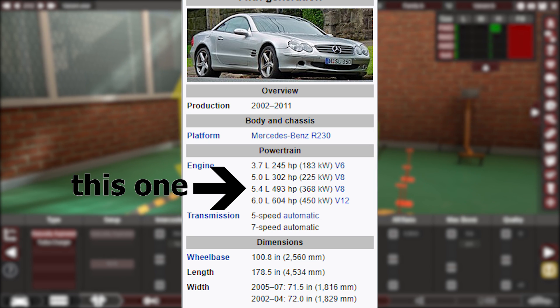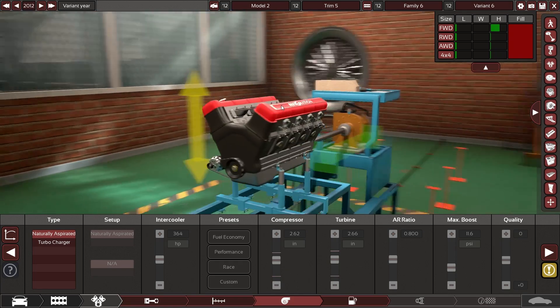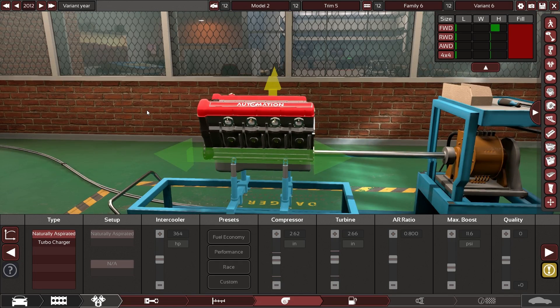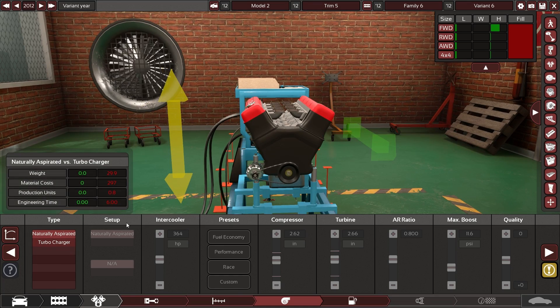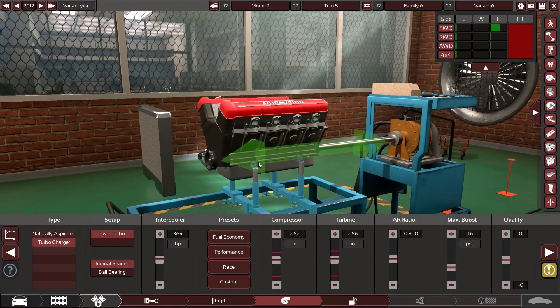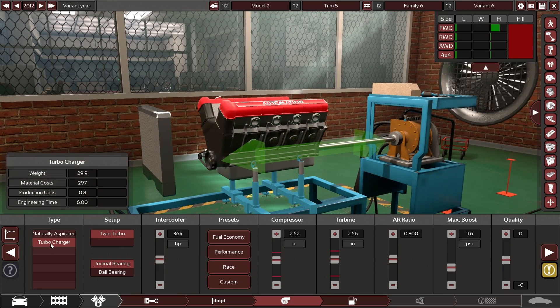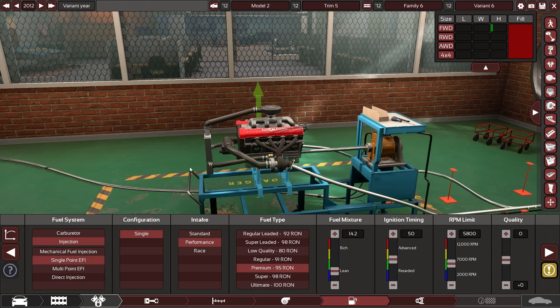The version I'm trying to go off of is the mid 2000 to 2010-ish design. I think that five liter put out like 490 something horsepower and it was supercharged. I'm thinking maybe triple charged because there's no supercharged option here — wow, that thing got real girthy real quickly. It'll do single point...